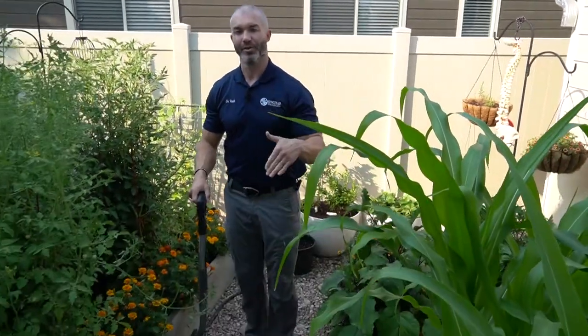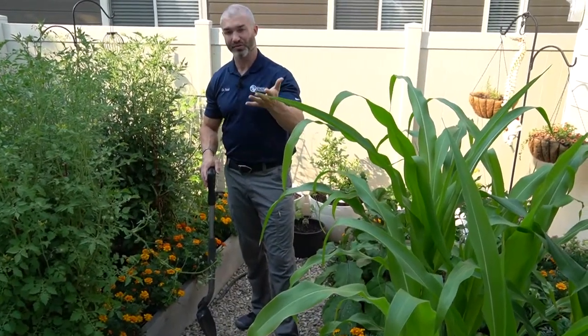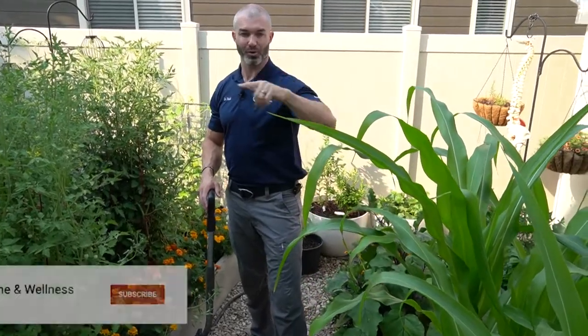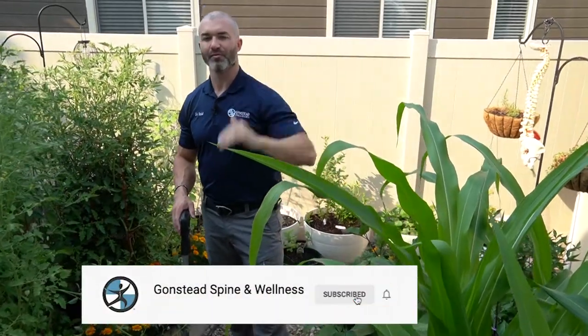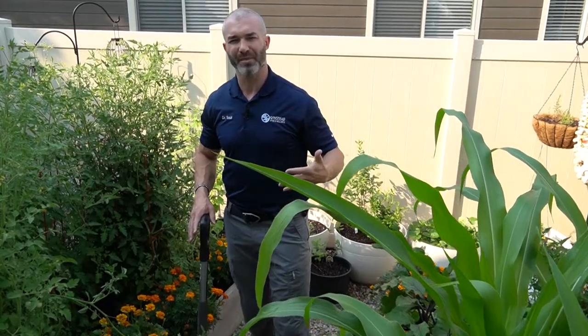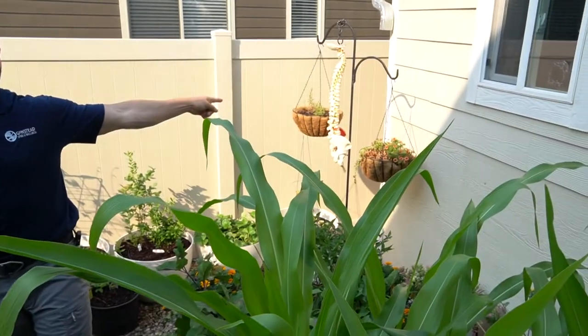Hey everyone, Dr. Todd from Gonstead Spine and Wellness. In this video we're going to talk about proper shoveling techniques. We're out here in the garden — I'm going to show you this because whether you're watching right now or in the future, this should help you whether it's summer or winter. We see these spine injuries all the time, and we have a spine model over there in the garden so I can refer back to that.